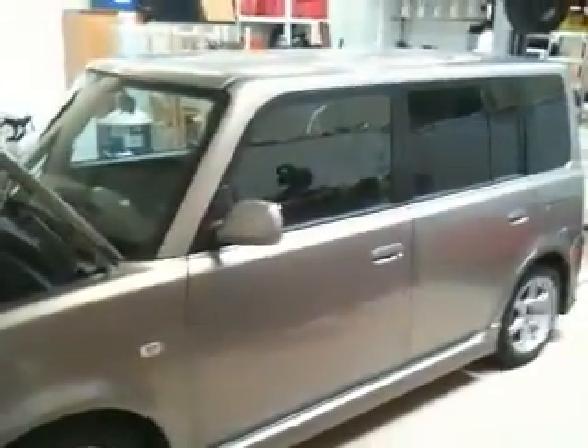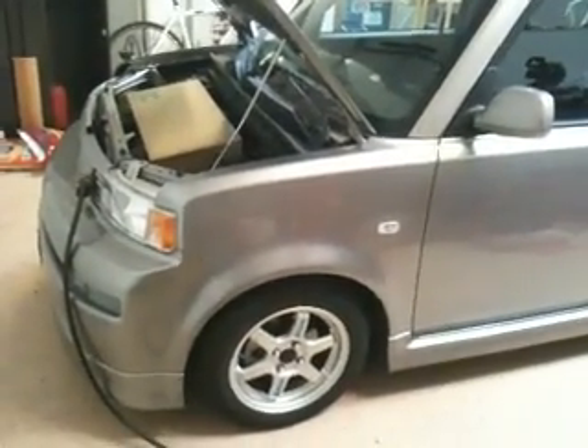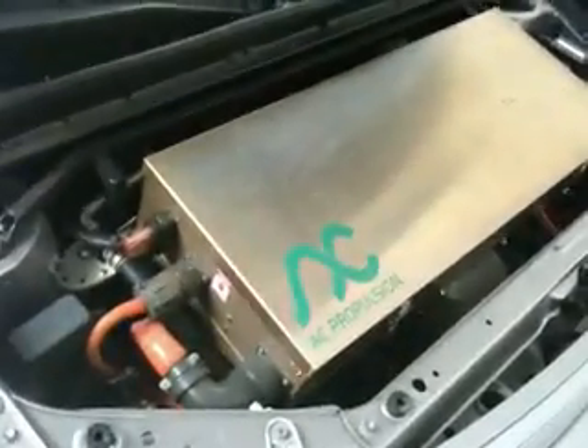In any case, we have something that's even more cool: this Scion XB converted by AC Propulsion. It's called the E-Box. You might have seen these on the internet. It's absolutely amazing. We've got it charging right now on a 50 amp circuit, and you can see under the hood here they basically have what amounts to an extremely large car audio amplifier — something similar to this setup.